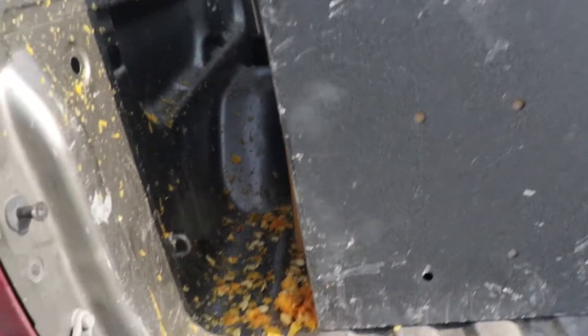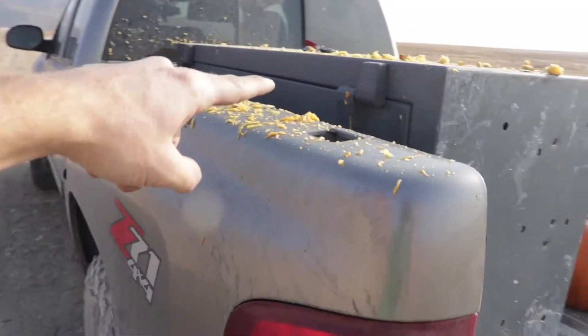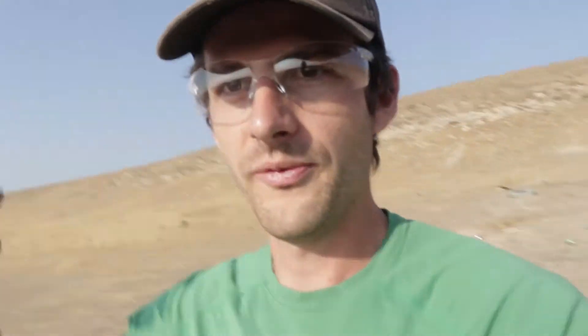Just look at all this pumpkin guts everywhere on my truck. Hopefully with all those seeds on the ground, we grow a pumpkin patch for next year and we have free pumpkins to shoot at.